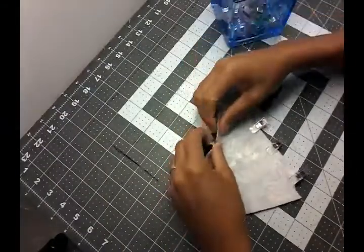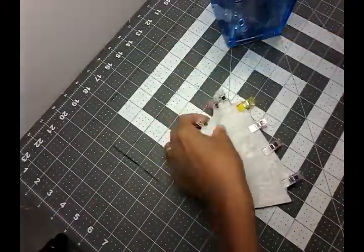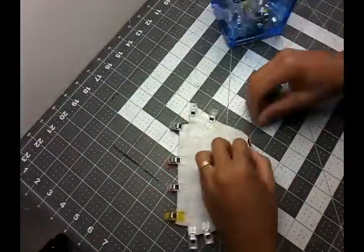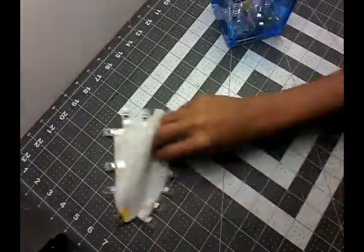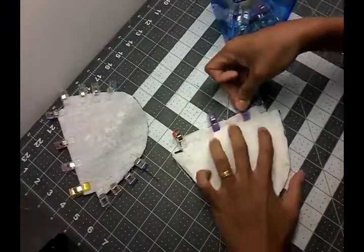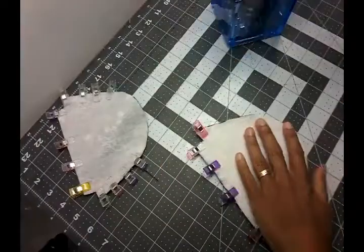Now I'm clipping my fabric together, right sides facing each other, for the sides of your coin purse. Do not sew all the way across — you just sew up until the notch. It's created for the exterior fabric and for the interior fabric.